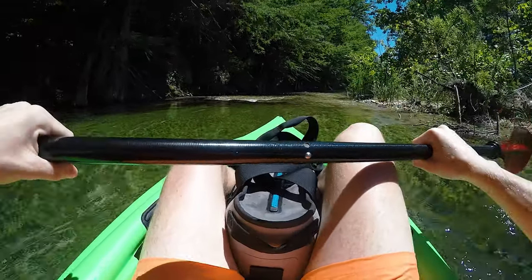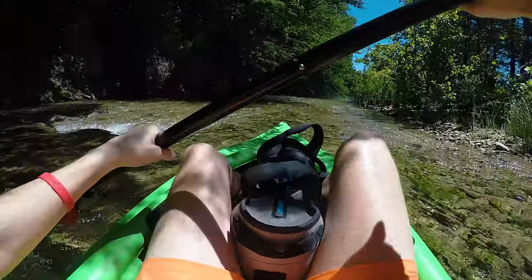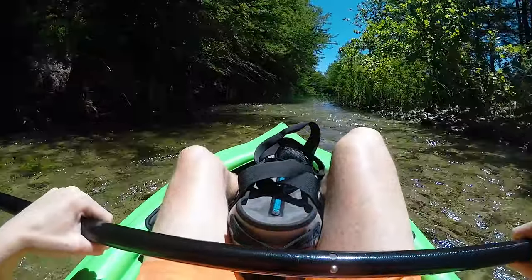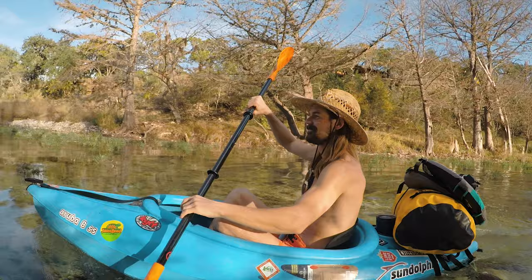Going back to when I first got my Old Town Vapor 10, about three years ago — I didn't buy it as my first kayak. When we were planning that first trip, I went with a Sun Dolphin 10-foot kayak — it's like the Walmart brand, big box, real low quality. My brother Bennett had been paddling the Aruba 8 SS and was doing just fine, so I figured I might as well give the 10-foot a go because it had a few more features.